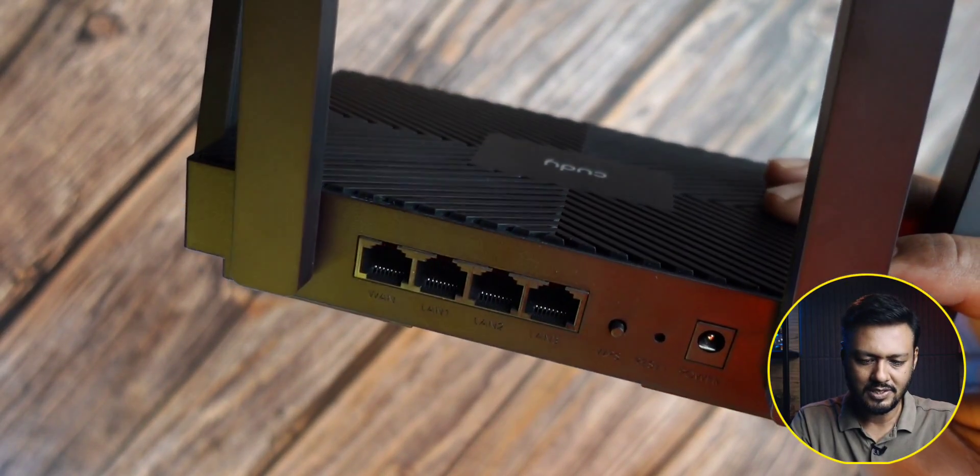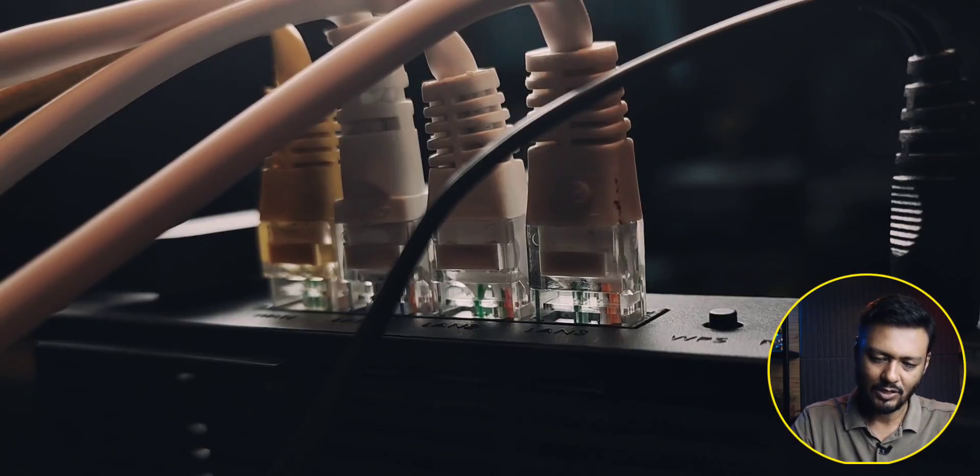If you look at the opposite of 1000 Mbps, the Ethernet port is available. There is one WAN port and another 3 LAN ports. This could be useful, but if you look at the standard router, you can see 4 ports.